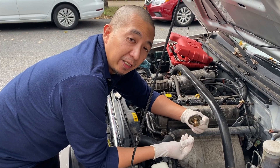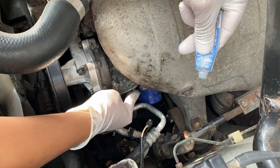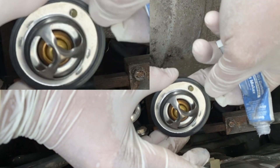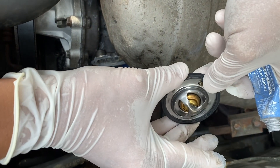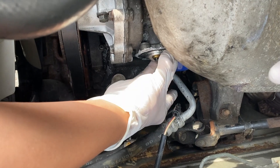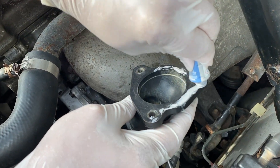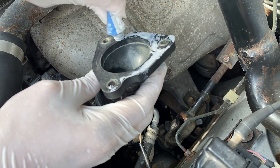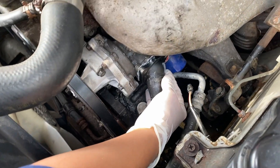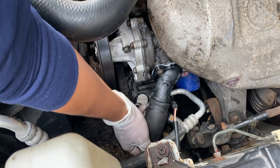Now we're putting the thermostat back in the car. Dab a little gasket maker on the outside of the thermostat housing, then put the thermostat in — make sure the notch is on top, not at the bottom, because this will release bubbles so you don't get air locked in the coolant. Also make sure that the thermal detector is facing the engine. Dab the outer thermostat housing with gasket maker to make sure there's no leak. Put the outer thermostat housing back in its position, put all three screws in, and put back the coolant hose on the thermostat housing.